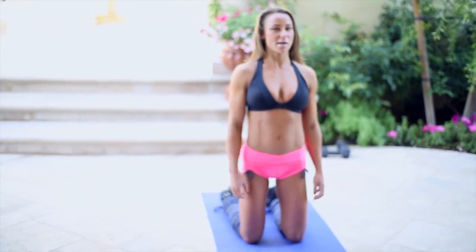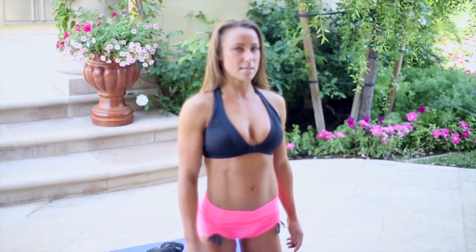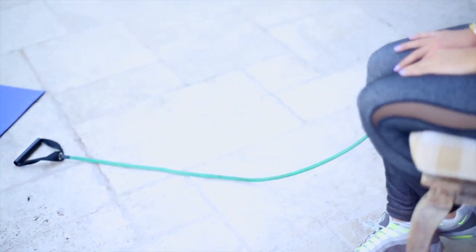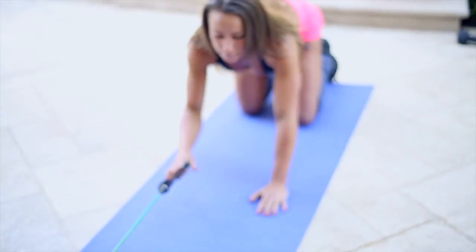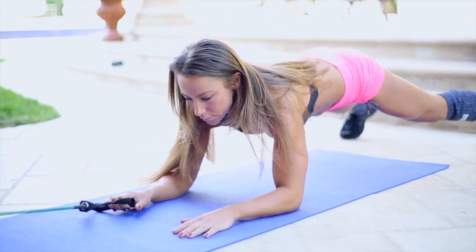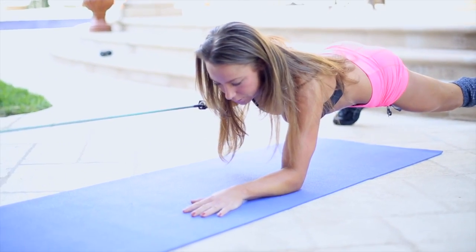Jen has been working hard today so I am going to give her a little break and take over. Our next exercise is going to be a lat pull using your exercise band, and this time we are going to be in a plank position. I slip-knotted the exercise band around the bottom of a chair. I'm going to pull myself back until I feel tension on the band, get into a plank position, extend my arm and pull down using my lat.